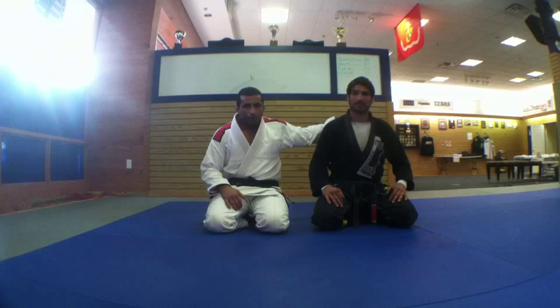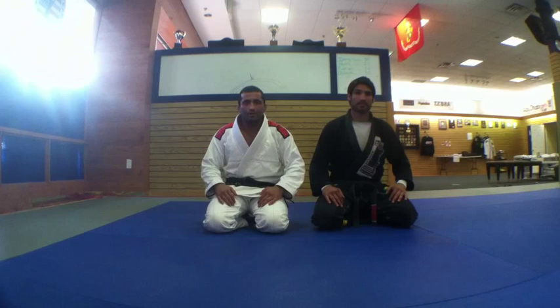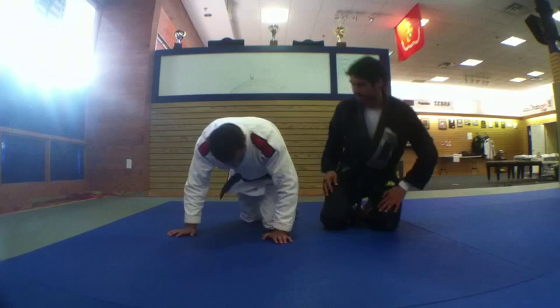My name is Sueno Queiroz. I'm here with Professor Igor Almeida at Teteveiro Beach. I'm going to show three options for the sweep from the spider guard with the foot on the bicycle.